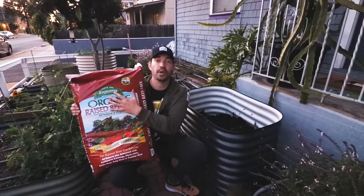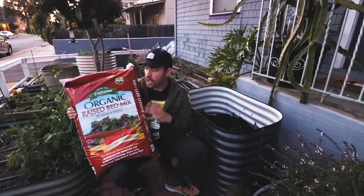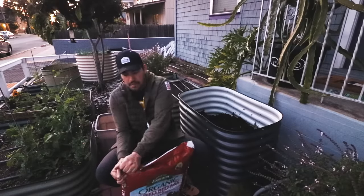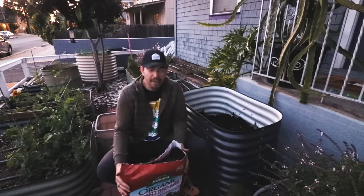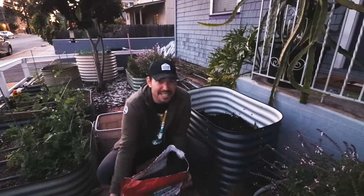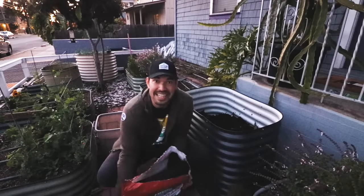I'm going to use the Espoma Organic 1.5 cubic foot raised bed mix. It's fantastic. And the beauty is I probably have to use a little bit less than half as many bags as I normally would, so I get to use the rest of it in another part of my garden and save more money.